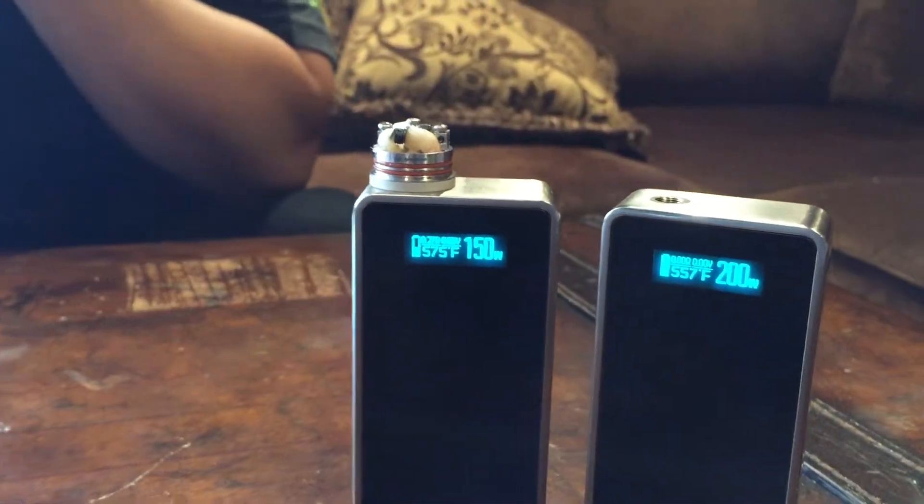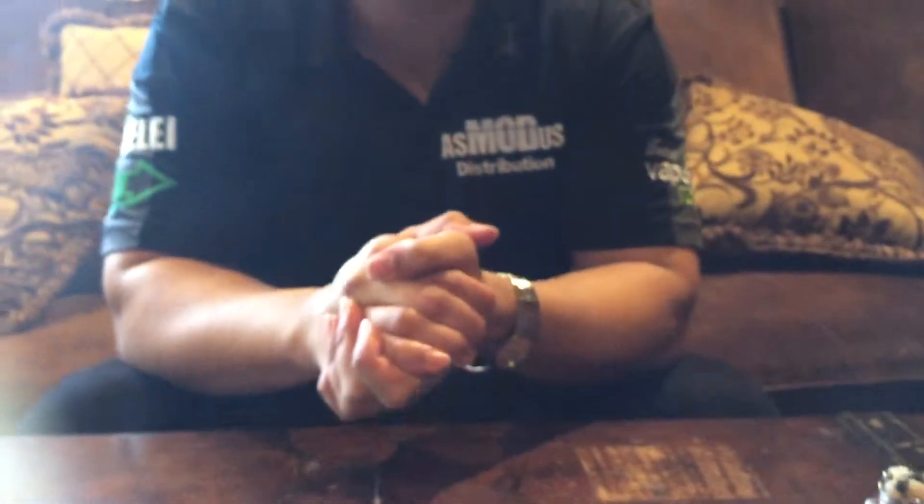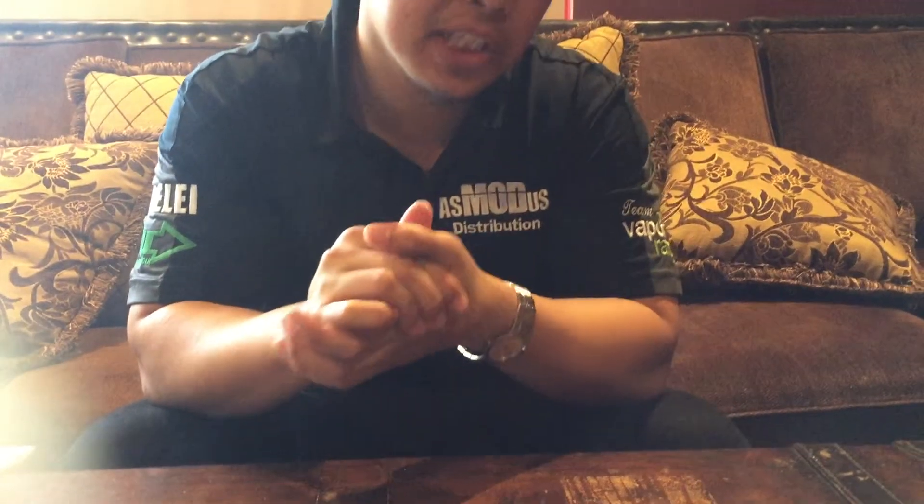Hey everyone, this is Moth Distribution. As you know, we're the very proud owners of the Snow Wolf line. To make things a little more interesting, we have brought a new cup to the Wolf Pack: the Snow Wolf 200 watt temperature control box mod.